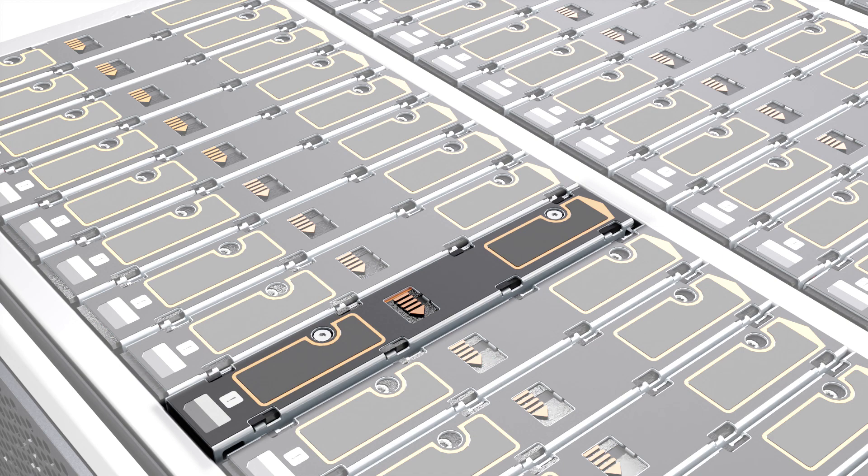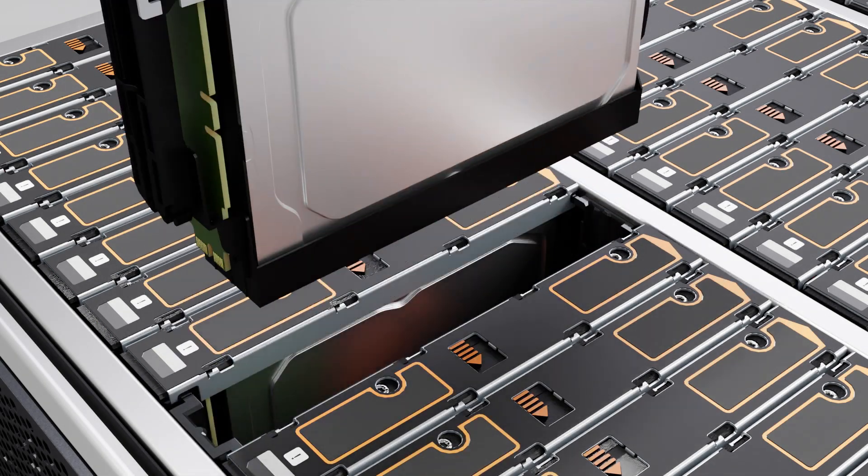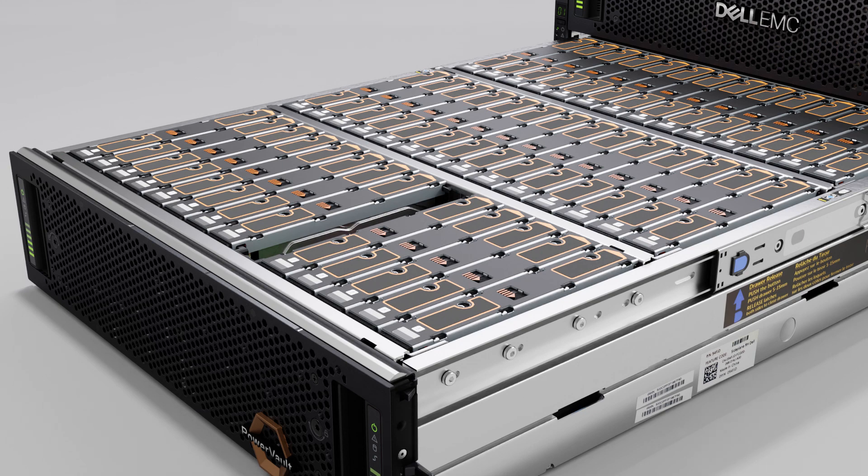Wait 30 seconds to allow the disk drive to spin down before removing the drive. Then pull the DDIC out of the drawer slot after the disk drive stops spinning.